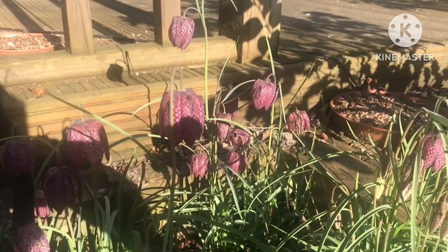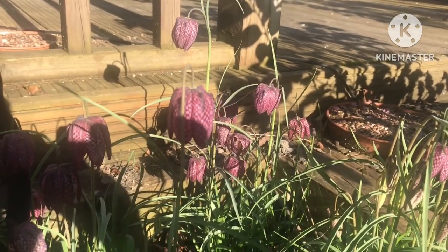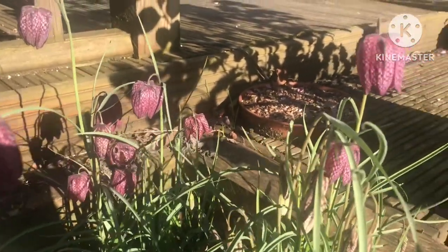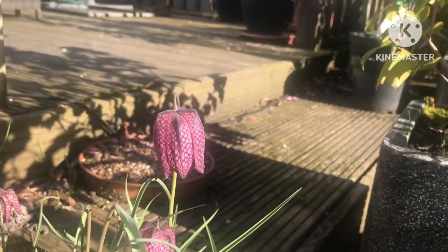Hello everyone, it's Bret here, Lionheart84. I thought my pretty little snake's head fritillaries deserved a slightly longer video than a short, which I did the other day, as they're looking so stunning at this time of the year.